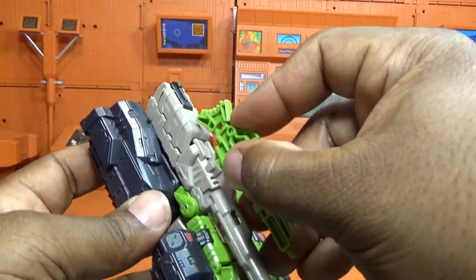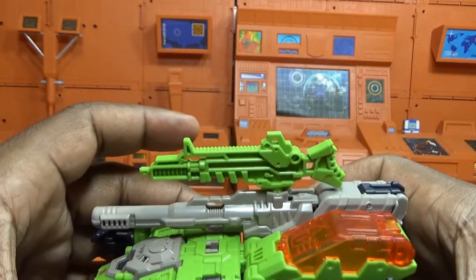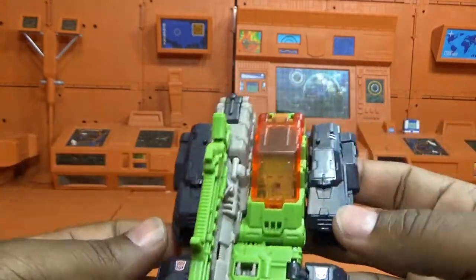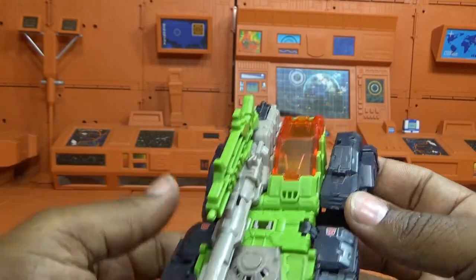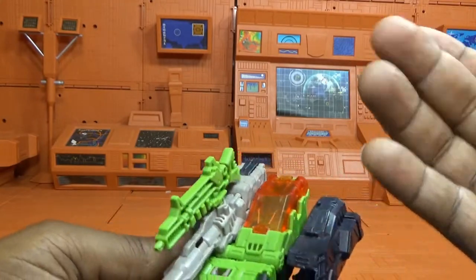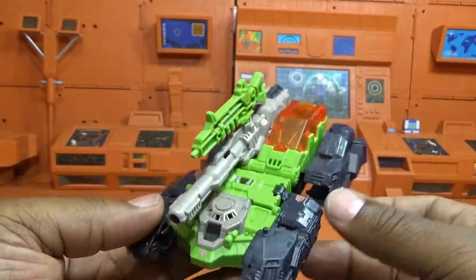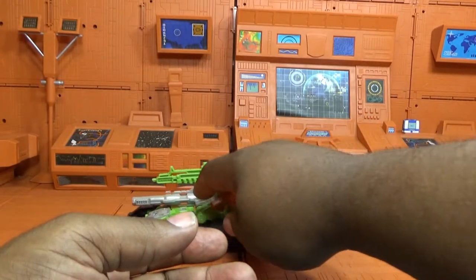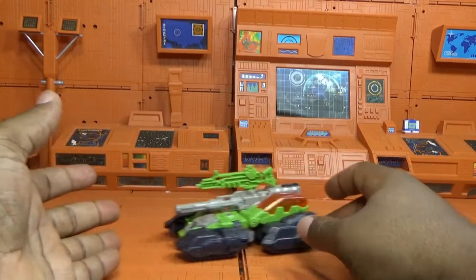So here's Hardhead in his Cybertronian tank mode. It was always cool to see the Cybertronian figures because the story was designed on Earth, and we always saw Earth vehicles — but what were they doing on Cybertron? They showed Cybertronian figures in the cartoon but we never got those toys. This is how we got to see what they looked like on Cybertron in toy form. The rolling is not great — hard plastic on hard plastic — but it is rolling.